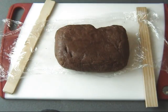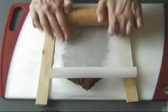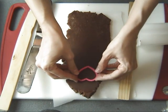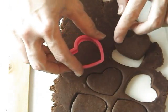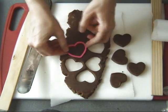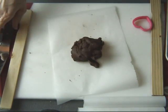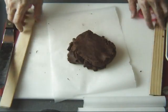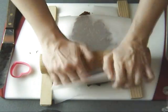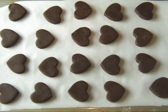Once your dough is chilled we can start making cookies. This is what it looks like inside. Roll out the cookies to about quarter inch thick, rolling between two pieces of parchment paper. You can repeat the process again until you are done with all the cookie dough. Place the cookies on a baking sheet that you lined with parchment paper.